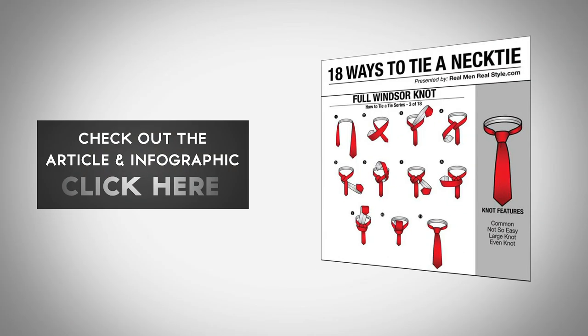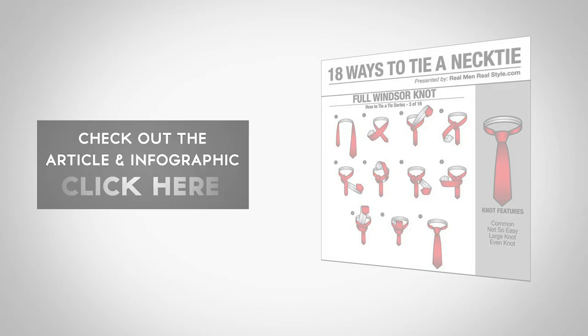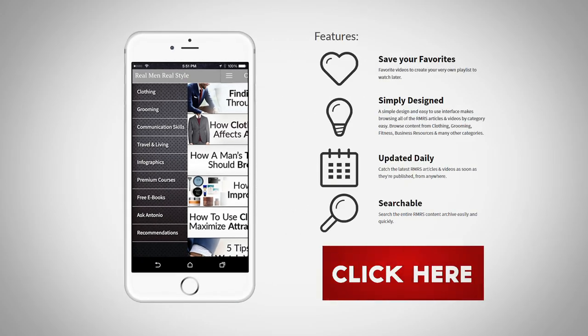Be sure to check out our full Windsor knot infographic for a detailed step-by-step overview. And if you want more information on men's style, grab our free RMRS men's style app where I teach you how to tie 17 other necktie knots along with hundreds of other men's style tips.